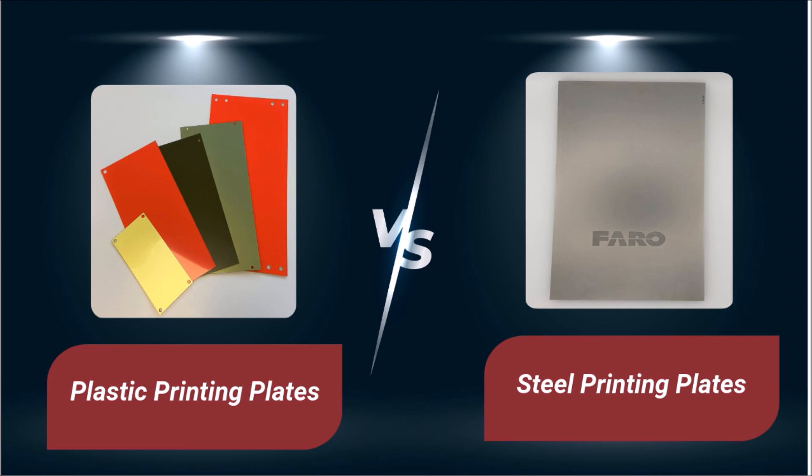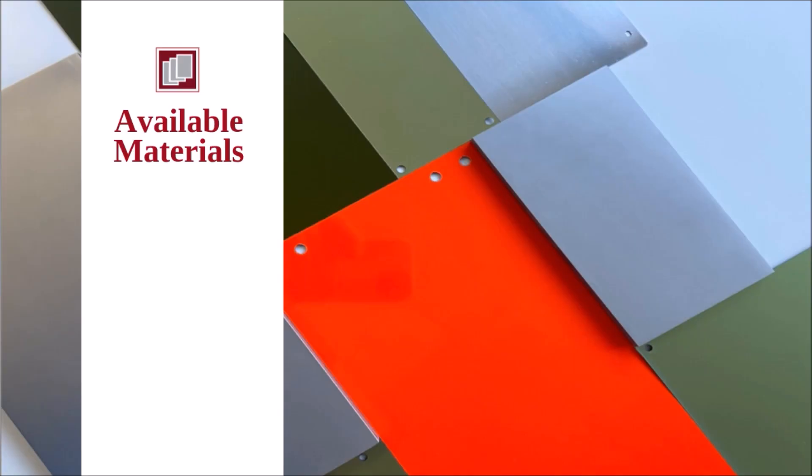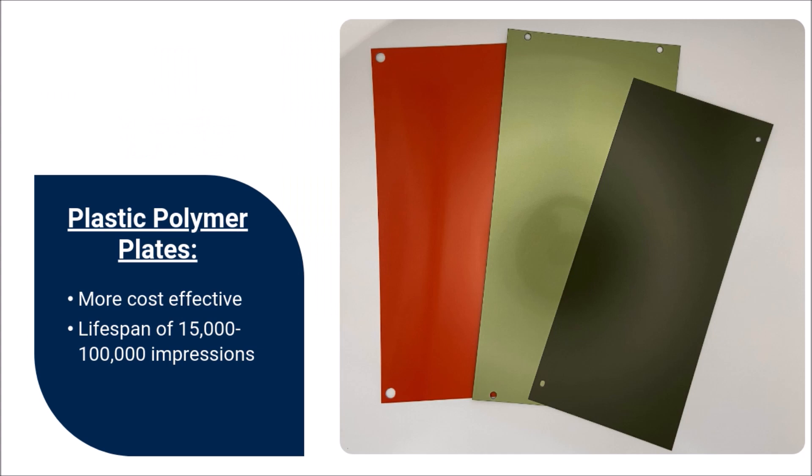Important differences in durability and plate etching techniques exist between the different plate types. Pad print plates are available in plastic, thin, and thick steel formats. Generally speaking, plastic pad print plates are more cost effective than steel clichés. Depending on the type of plastic polymer used, the lifespan of these plates typically ranges somewhere between 15,000 and 100,000 impressions.